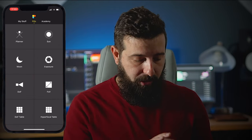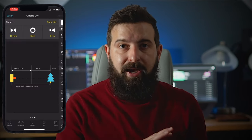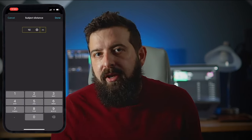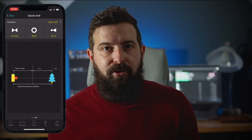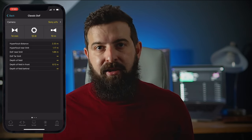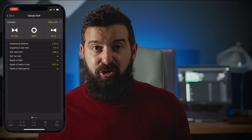Focusing! Again, I turn to PhotoPills for this. In PhotoPills I go to depth of field. Once I've entered my camera, my focal length, and my aperture, I can enter an estimate of how far my foreground subject is away from the camera. You want your depth of field far limit to be infinity to make sure that the background is going to be in focus after you've focused onto your foreground subject. Anything other than infinity and the background will be blurred. For me, at 14mm f2.8, my depth of field was 1.88m to infinity.